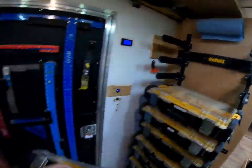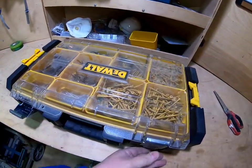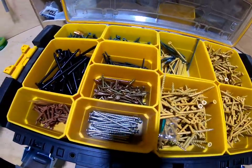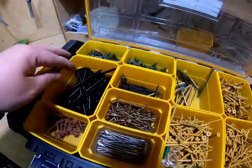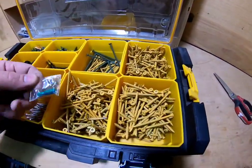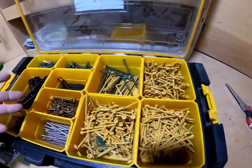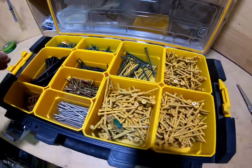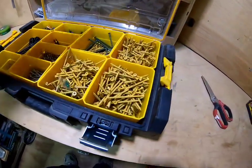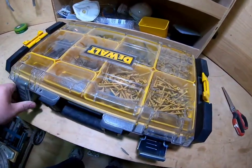Deck fasteners — like it says. Pretty much what you're going to need, all the way up to four and four-and-a-half inch fasteners. I usually keep a bit or two in each one so I don't have to search for different bits. I do use those quite a bit so I keep stocking them up.